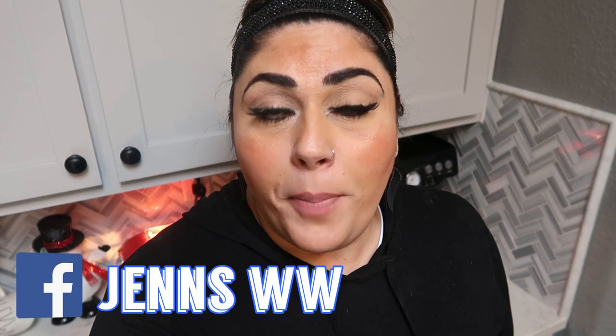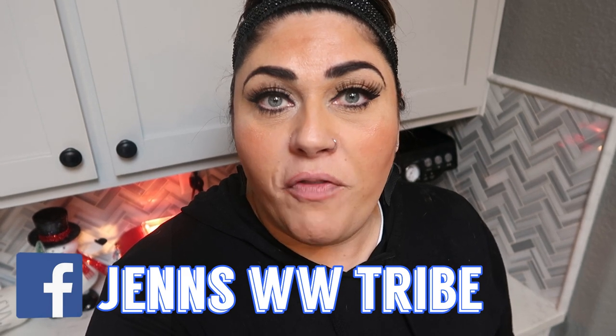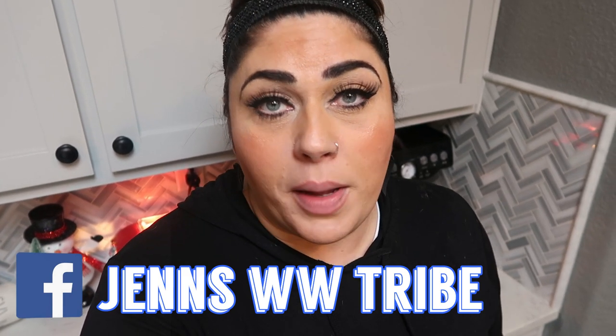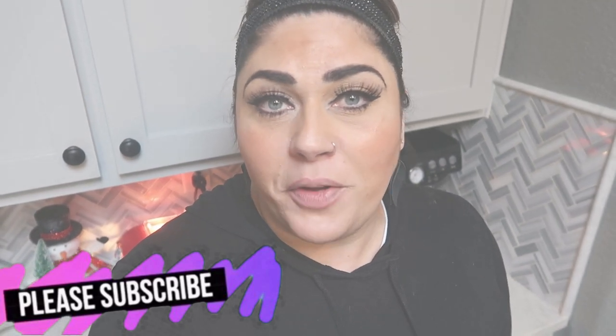The recipe is down in the description box below, as well as links to all of my favorite things and discounts I can offer to you, and of course my Facebook group. If you are not part of my Facebook group, highly recommend that you come over and join us — we're getting close to that 12,000 member mark. It is such a great place to be. Thank you so much for watching. If you're new, subscribe, hit the bell, do all the things so you're notified whenever I upload a new video. I'd appreciate a big thumbs up on this one if you love comfort food in the crock pot. And comment down below and let me know if you're going to be making this meal for your family.